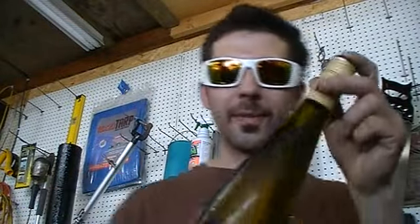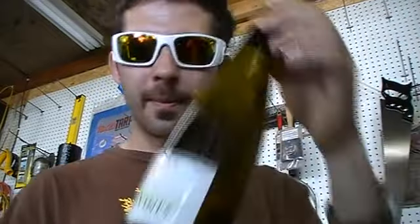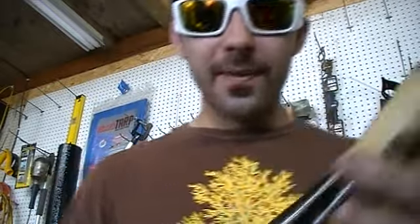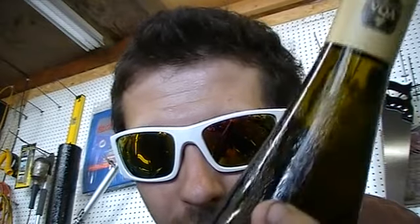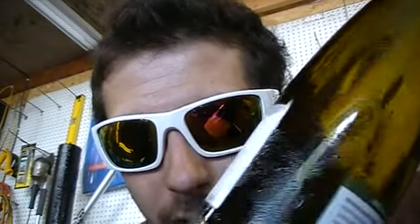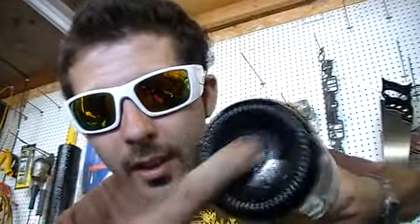We're going to do a wine check video. I got Riesling Reverse Demeanor 2011 — that's some dope shit. I just want to show you: the seal isn't cracked, no holes, chilled white wine. Solid.